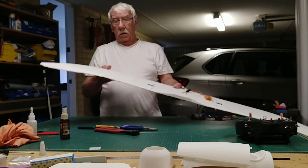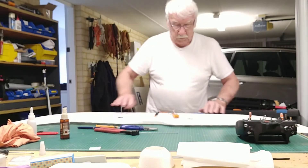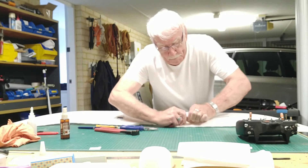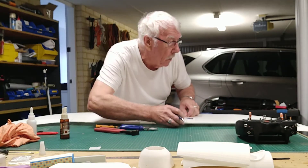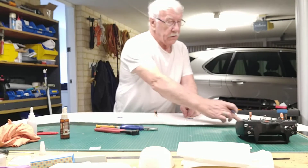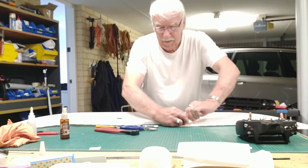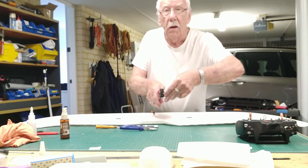Okay, that's pretty good. Let's see if we can get the other one as good, hopefully. I'm setting the aileron level there, and I'm just marking the hole. And now I'll see if I can bend that and get that in the right spot. Got a mark on there.